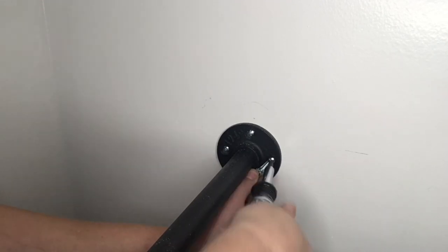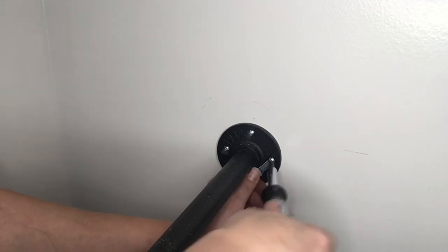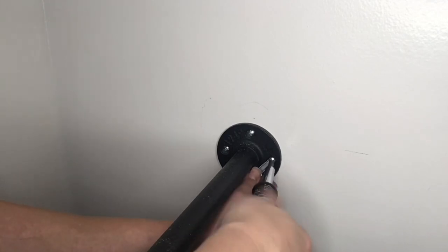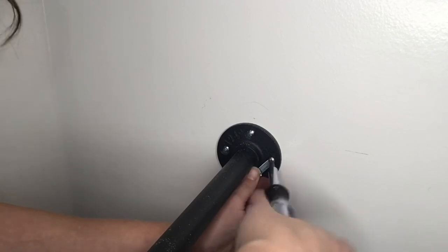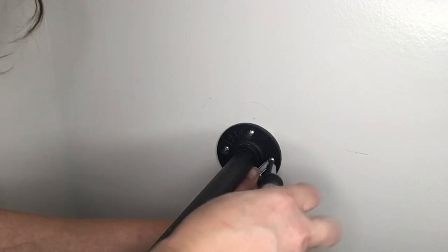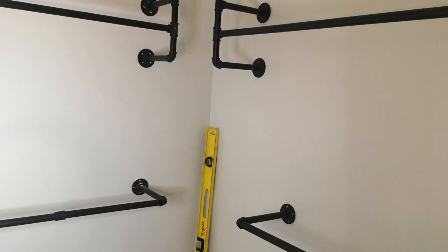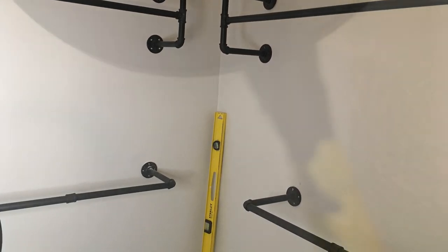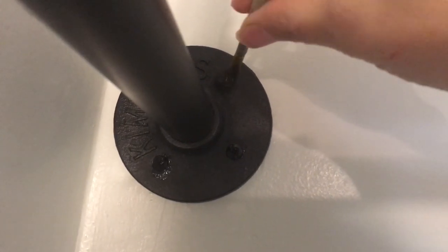We had two clothing racks with 16 screws each and then two more with eight each, so buying the expensive ones would have been like buying a whole other clothing rack. We bought the cheap ones. If you're doing a one-person job you can buy the more expensive ones and it's probably a lot easier. This is doable - maybe about four hours total. First you put the bars up and mark your holes, then drill your holes, then take it down and put in your toggles.